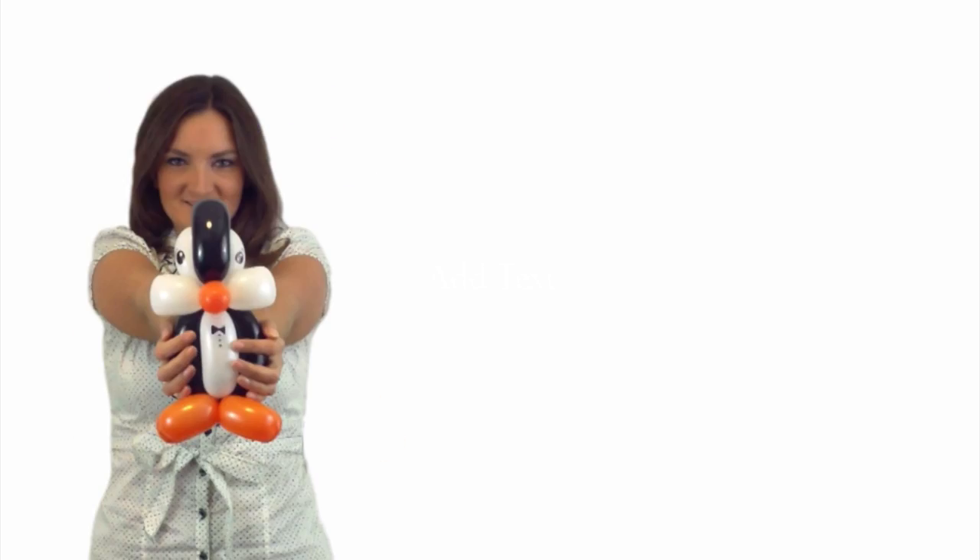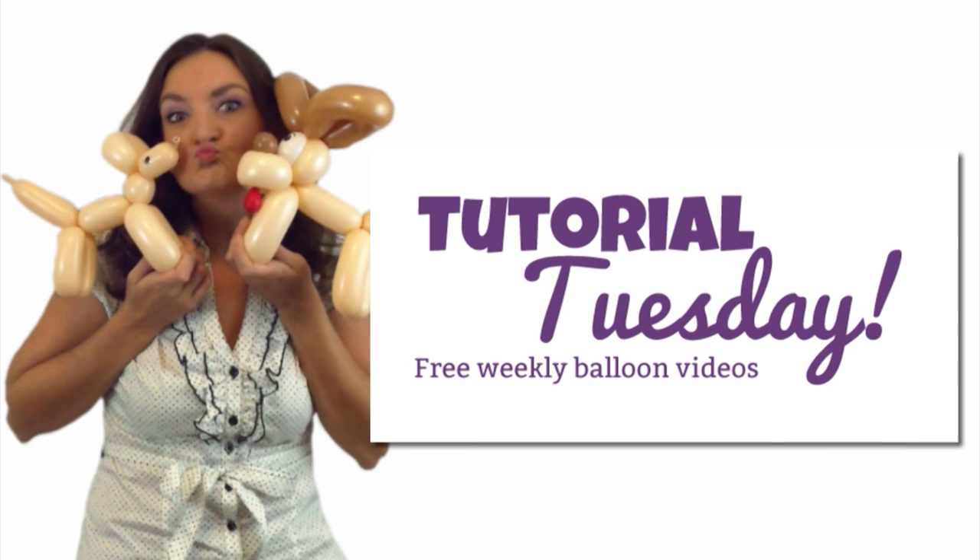Hey guys! It's Holly the Twister Sister and today's Tuesday and I've got another free balloon animal tutorial for you. Today we're going to learn how to make a ride-inside reindeer. It's another great video for the holiday winter season and today I'm really excited to show you this.